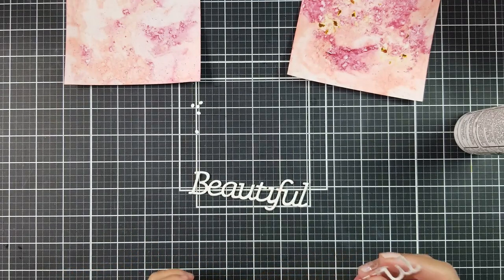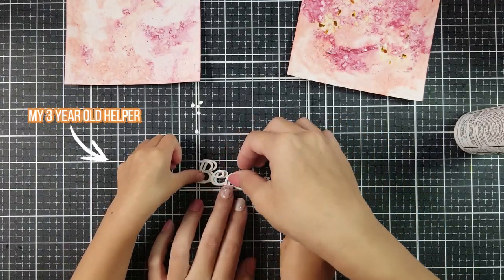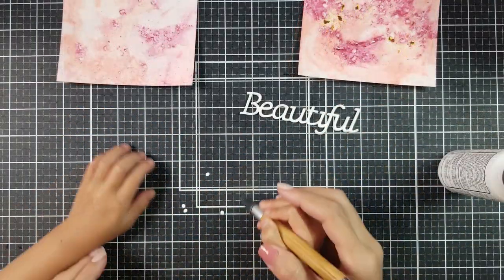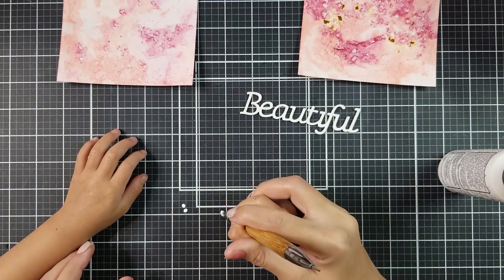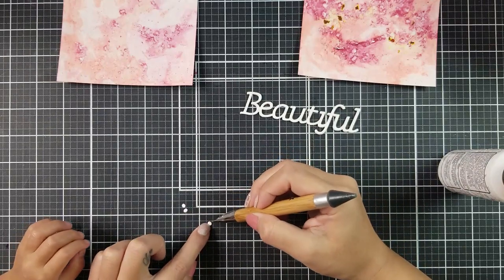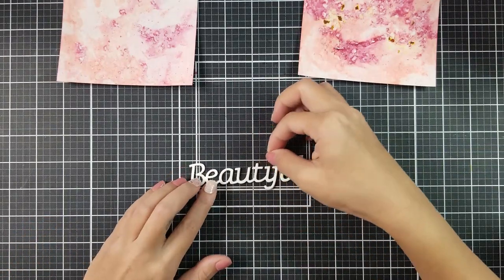I really like layering my die cuts because it creates a lot of dimension onto my card. Look how nice and thick this is — you don't have to deal with the foam strips behind this intricate die. And here you can see my daughter; she's the perfect little helper in the craft room.